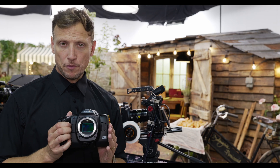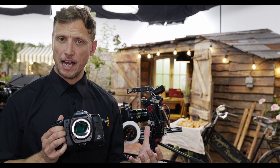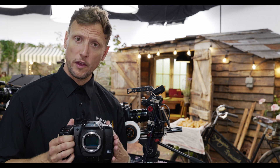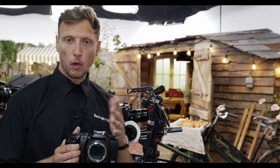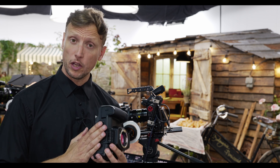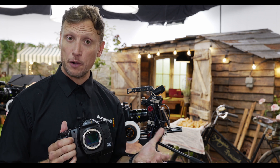Because this camera has a similar form factor to the Pocket Cinema Camera 6K Pro, a lot of the accessories we already have will work with it. The viewfinder will work in the same way, and the battery grip, which mounts on the bottom of the camera, will also function with this to give extended battery life when out in the field.